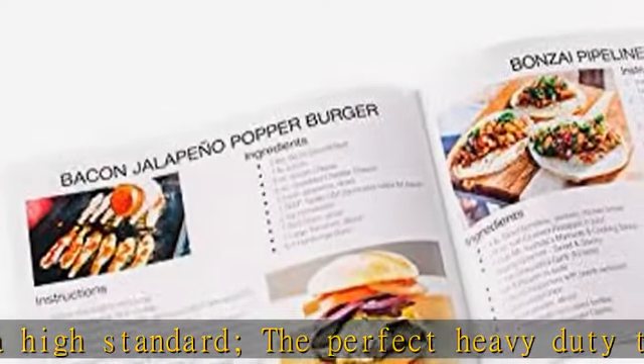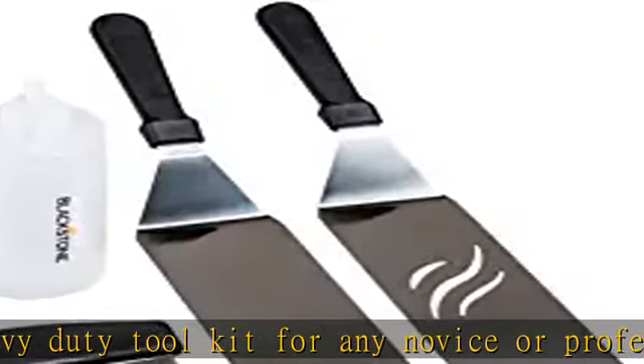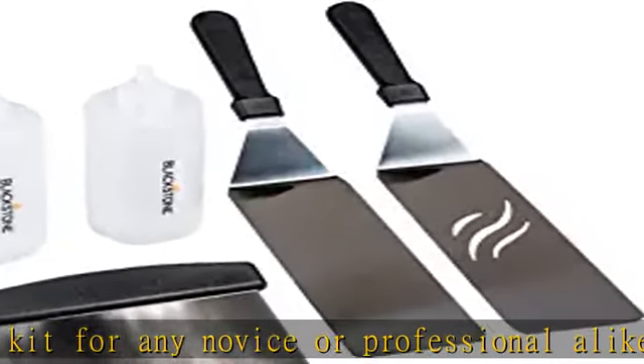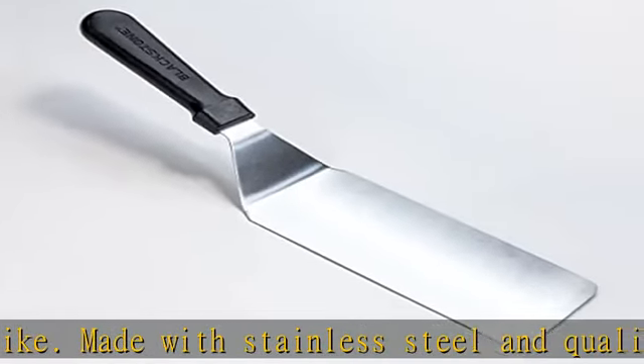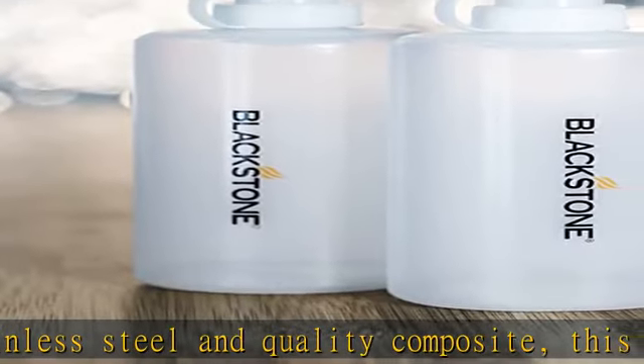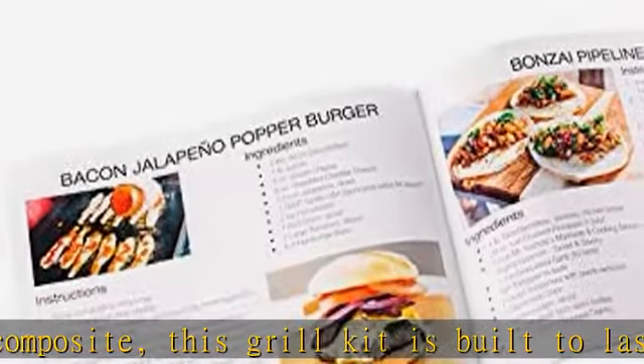Plus, all tools are dishwasher safe for quick and easy barbecue clean-up. Five tools: two oversized professional-grade restaurant-style stainless steel spatulas, great for flipping burgers, pancakes, veggies, and all other grill or griddle applications. One stainless steel chopper/scraper to dice food and scrape griddles clean.